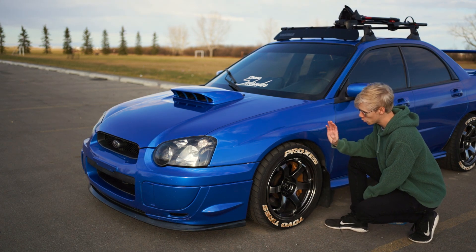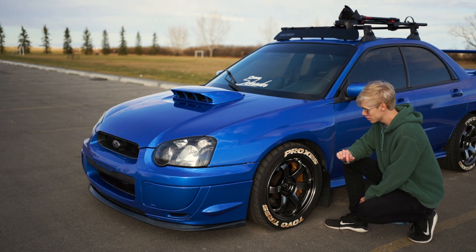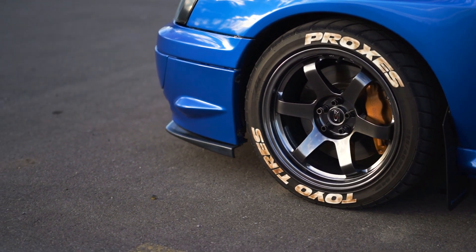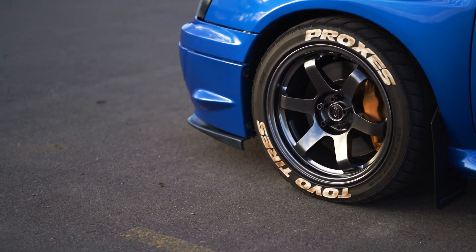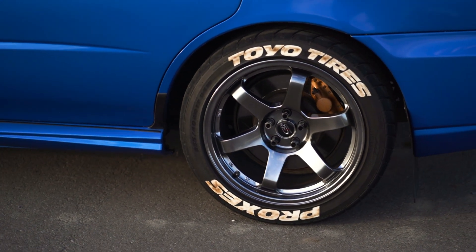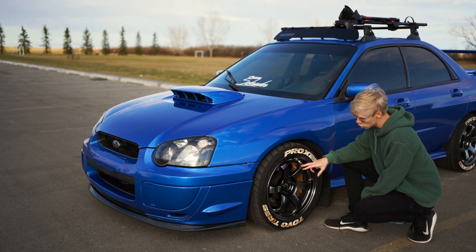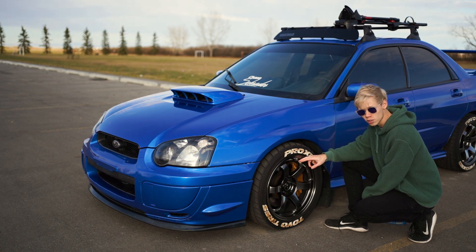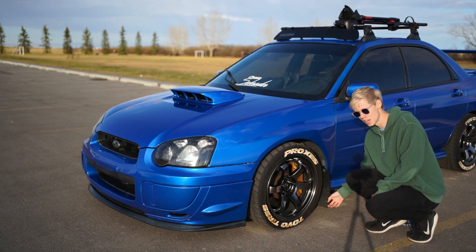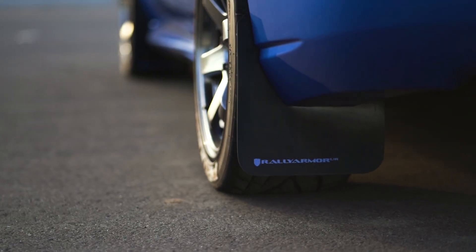Moving a little bit farther back, we have our wheel and tire setup, which is one of the most iconic things about this car. We have Toyo Proxes R1Rs — these are 255s because they are as wide as we'd go with an R compound. They actually do rub a little bit up front, but none at the rear with the fenders rolled. This allows for maximum traction when we are autocrossing. Those tires are mounted to some Rota wheels — the Rota Grids, I believe. We also have Rally Armor mud flaps, which was actually the first modification we ever did to this car, since I was winter driving it at one point.